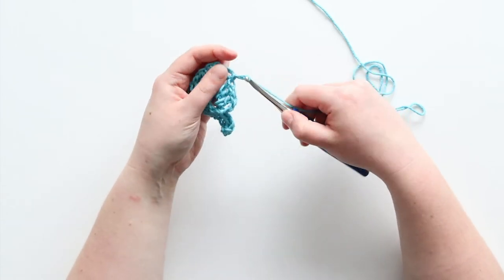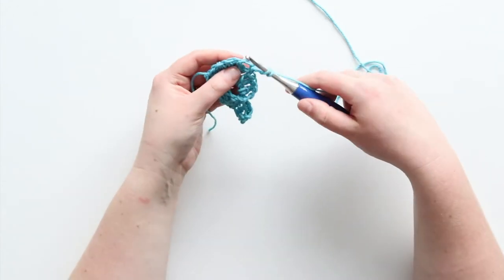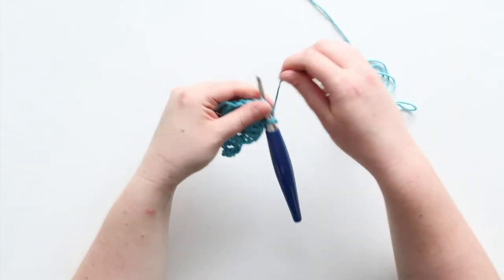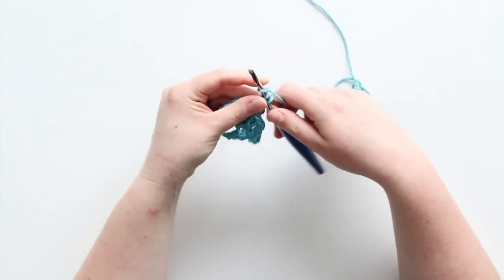Another slip stitch, now I'm chaining two — yarn over, insert your hook — and then these are my three double crochets.